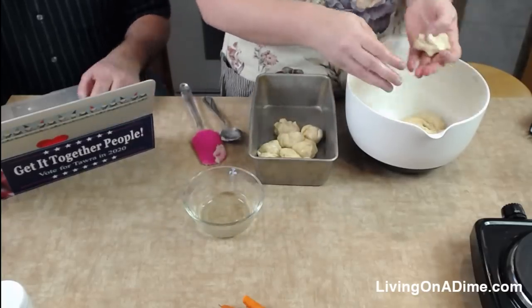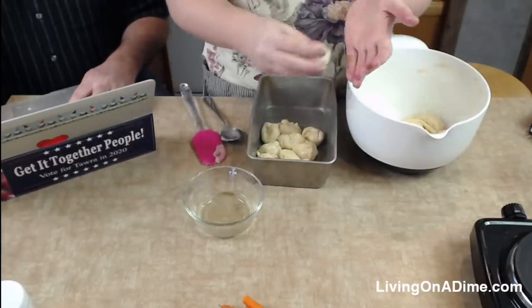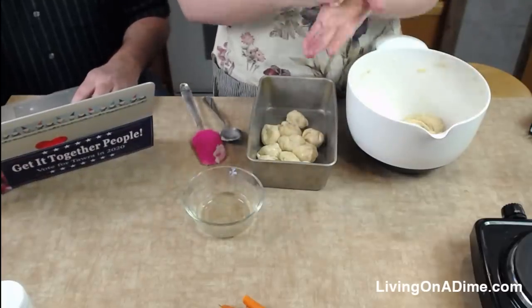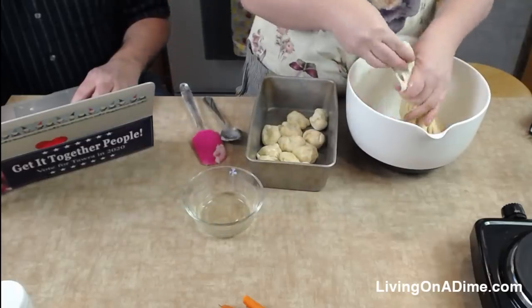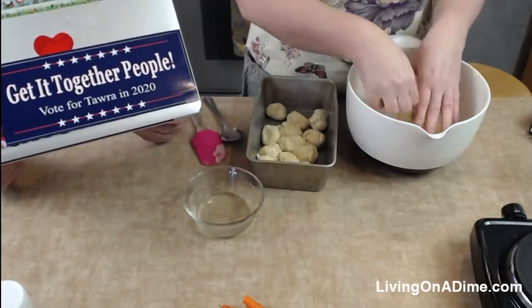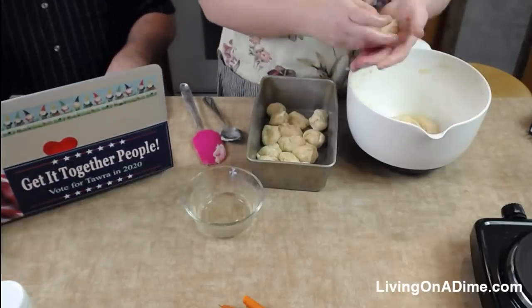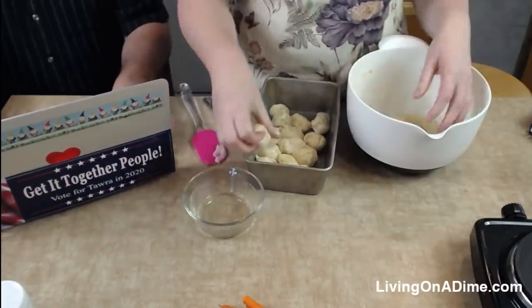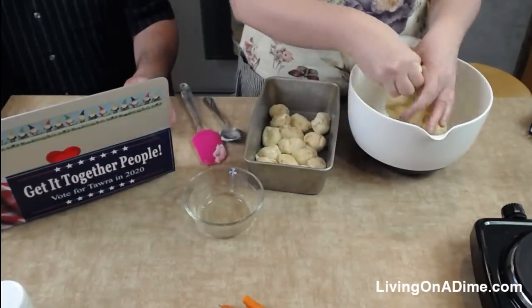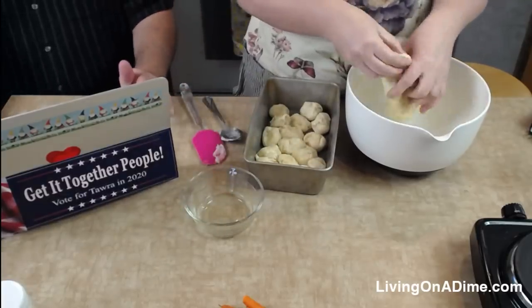We're using coconut oil because we're cutting out some dairy for some family members. Did anybody like my new computer graphic on the front? One of our viewers sent that to me — thank you so much! Someone said the world needs more salt bumper stickers. That'll be part of your platform — everybody gets salt!